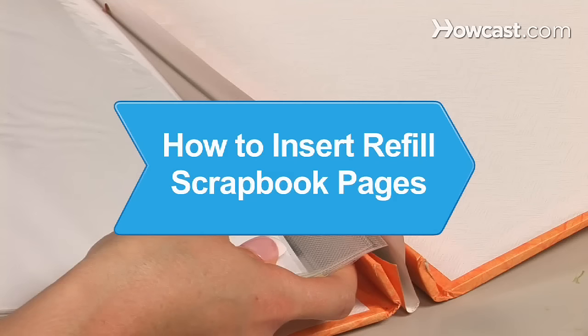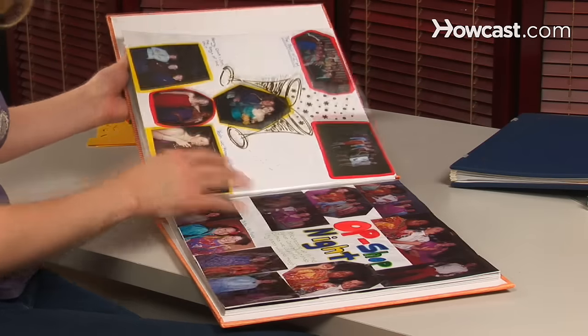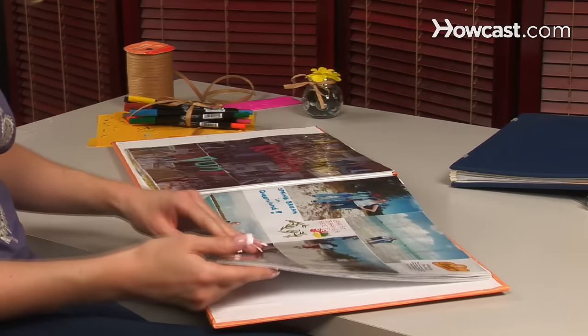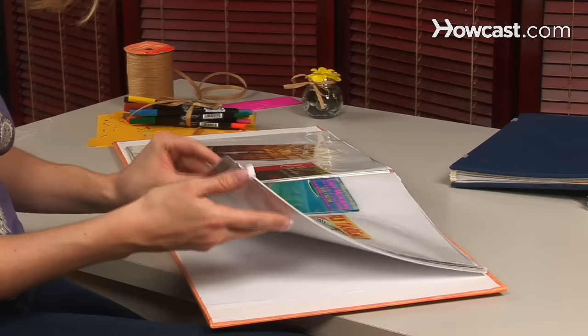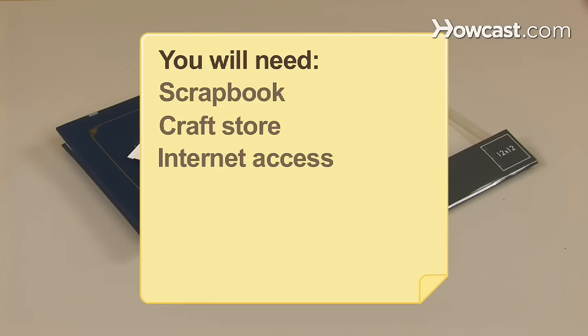How to Insert Refill Scrapbook Pages. If you're lucky enough to have too many experiences that need to be represented as treasures in a scrapbook, here's how to insert more pages. You will need a scrapbook, a craft store, and a computer with internet access.